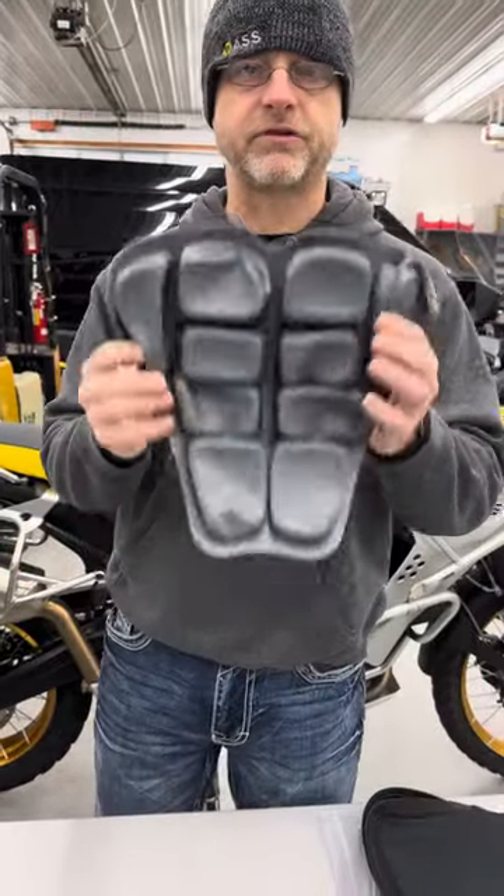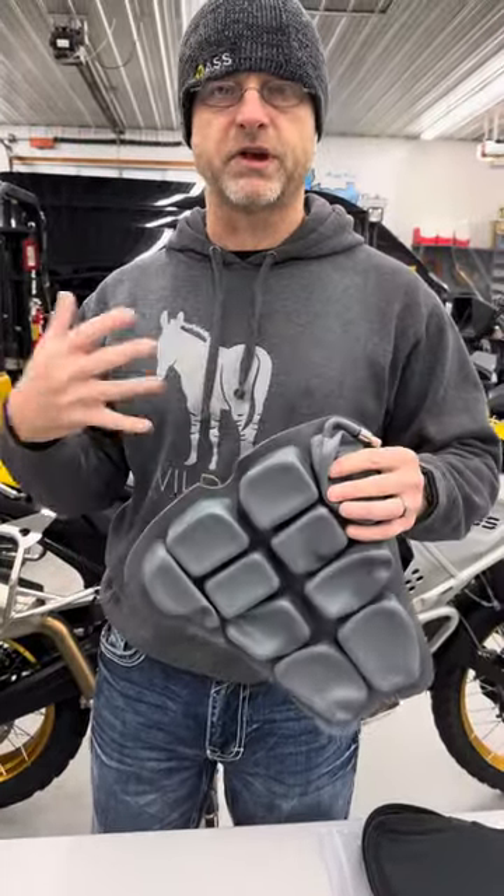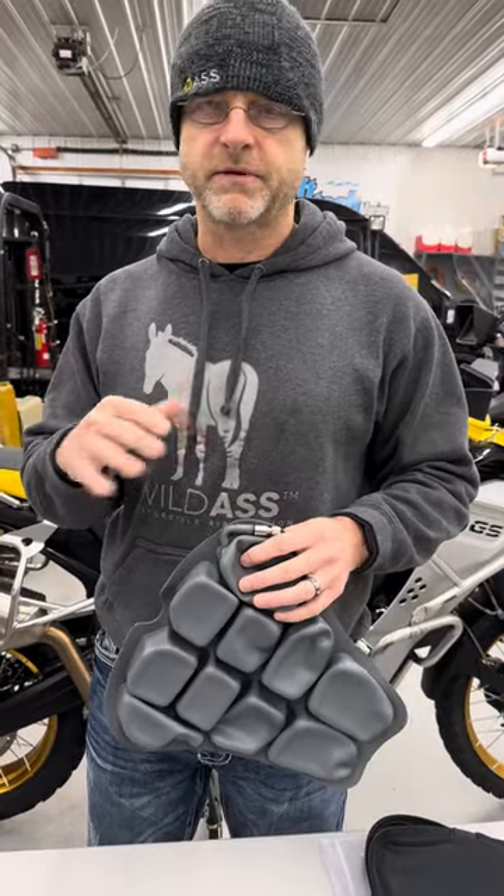Now to fill this thing up, to inflate it — what most people do is blow this thing up, which makes it way too big. You're not gonna like it. You're gonna be very unhappy with me.